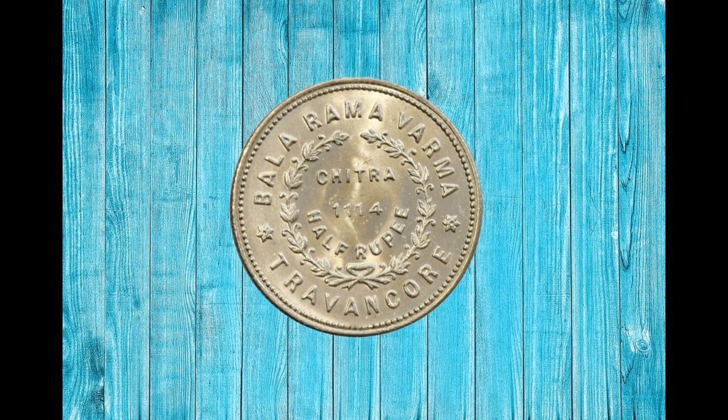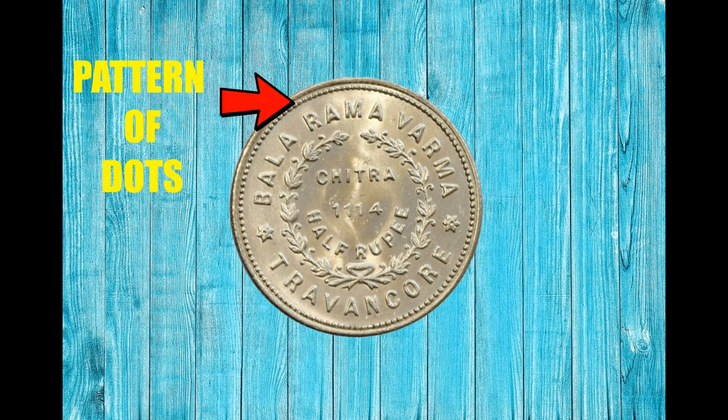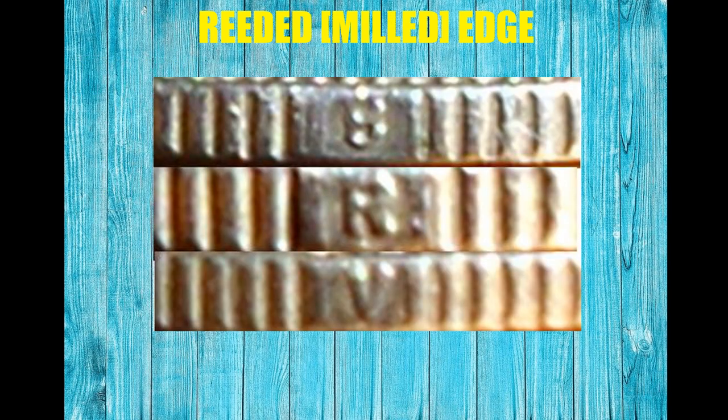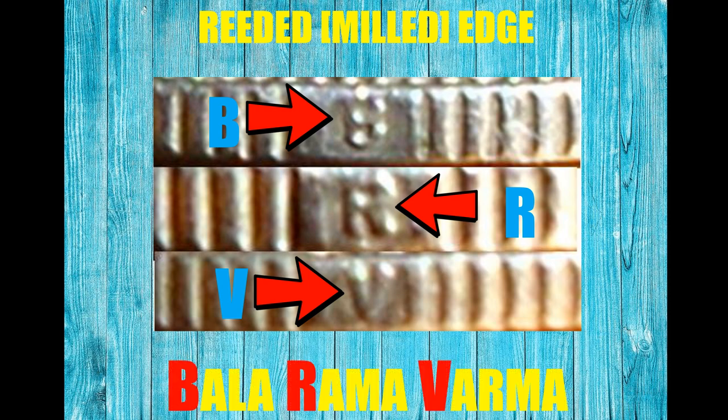This is also separated by flowers with six petals, as can be seen on the obverse side. A pattern of dots can be observed on the outer edge of this side as well. The coin is a reed edge type, and the English letters B, R, V are visible on the edge, representing the first letters of the king's name, Balaramavama.